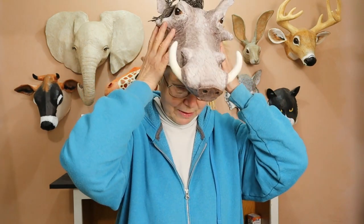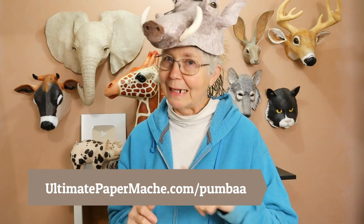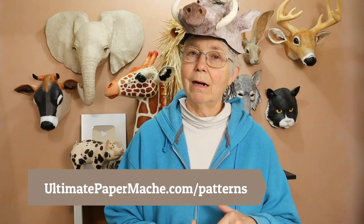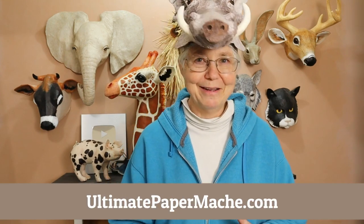So anyway, that's pretty much how this guy goes together. This pattern is on my website at UltimatePaperMache.com/Pumbaa. All of these guys were done basically the same way, although most of them are for your wall or in this case for your table — those are all available at UltimatePaperMache.com/patterns. You can find all those and a whole bunch more on my website. Come visit me at UltimatePaperMache.com and go make something — I'll see you there.